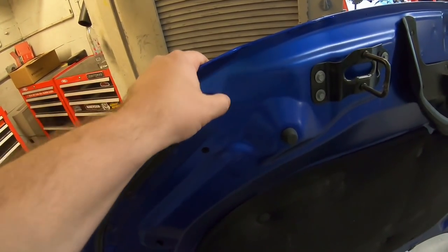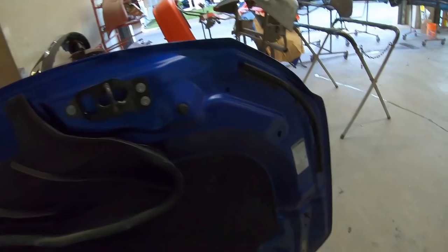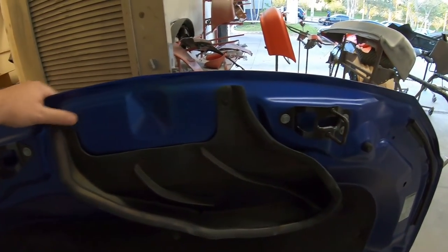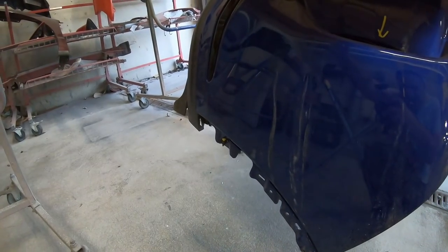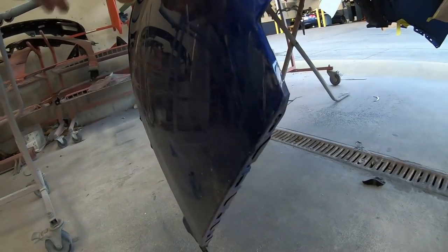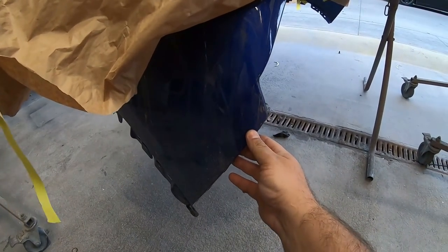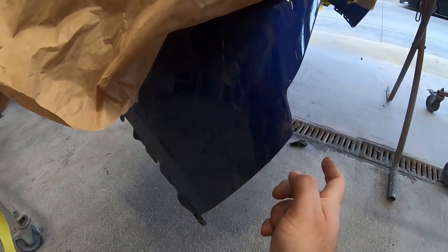We're going to do a matte finish here and show you how to do that, because none of these hoods nowadays are coming with any clear coat inside of them. You can actually see through the paint in some areas. Now the bumper sustained some damage too, and I'm going to tell you — if you ever have damage over in the area where it connects to the fender, try to replace it because they never fit quite right.